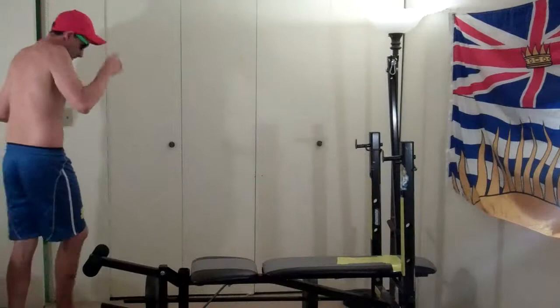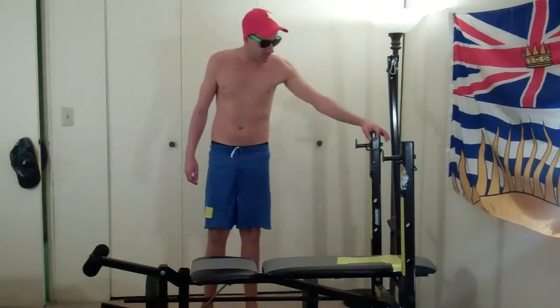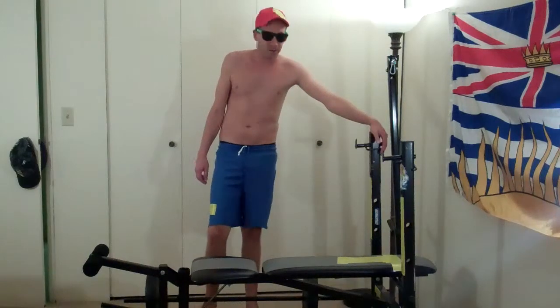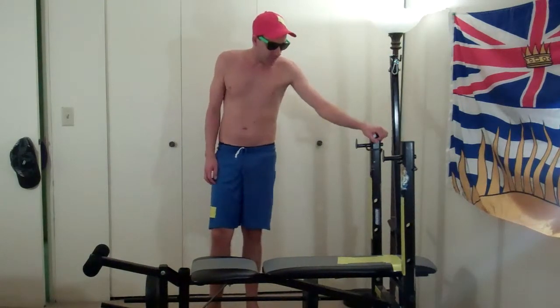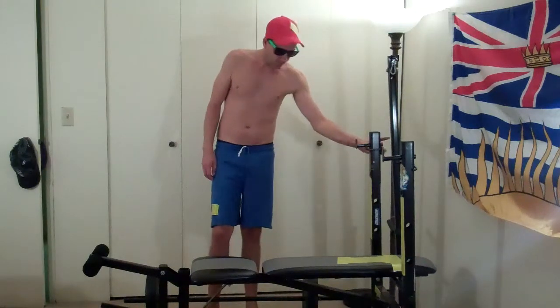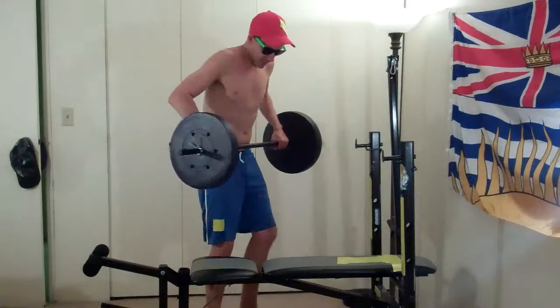Alright, let's do a chest workout. These are those home gyms you can buy for like a hundred bucks. It comes with like a hundred pound weight, and I'm going to show you how it can be useful. I'm going to a regular gym, but if you're just starting out, you can start with a gym like this.